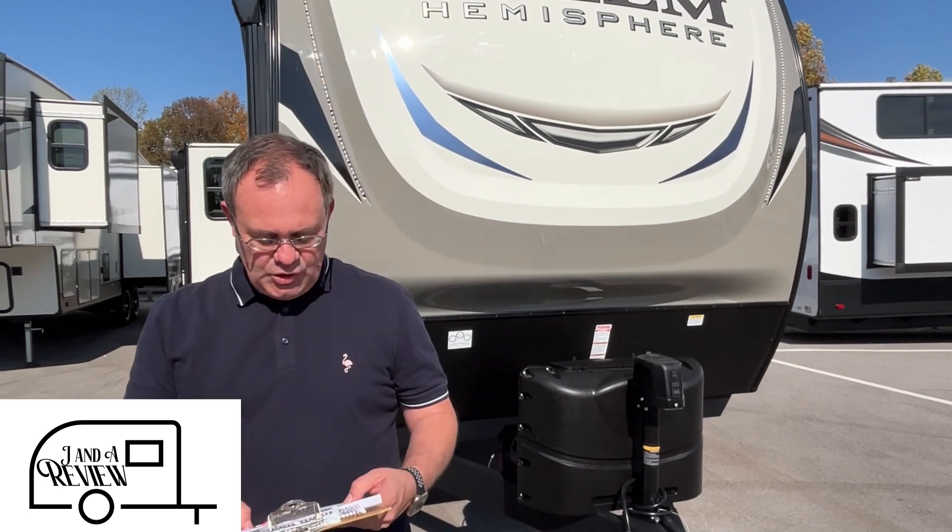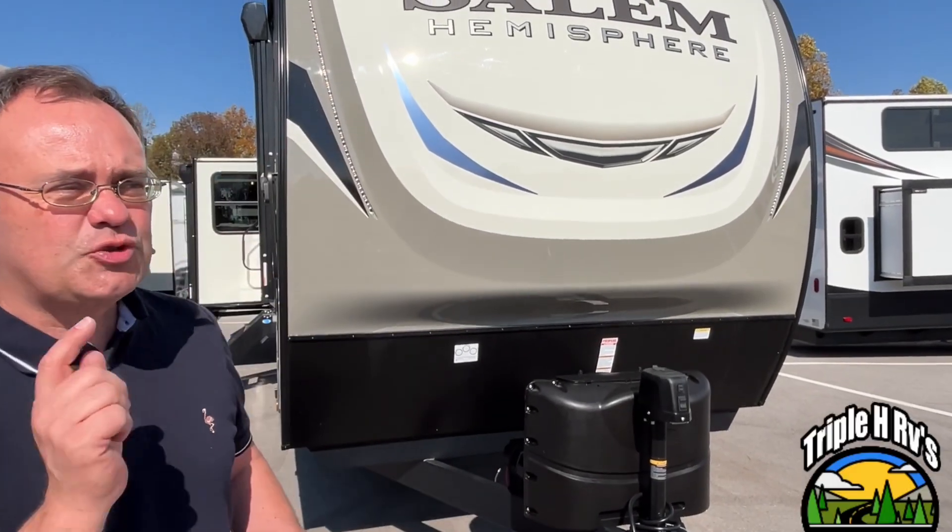Hey everybody, J and A Review, and today we are at Triple H RVs here in Haleyville, Alabama. Today we're going to be looking at a 2023 Salem Hemisphere travel trailer. The model number is 308RL, and this is by Forest River. So let's get started.